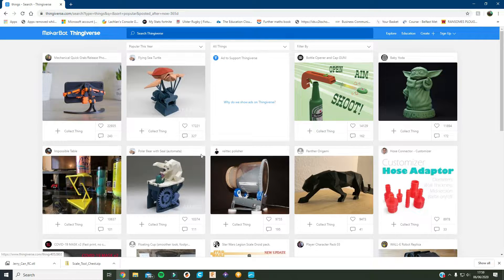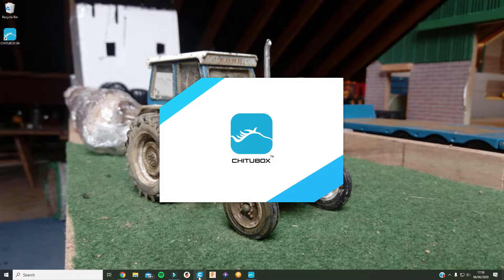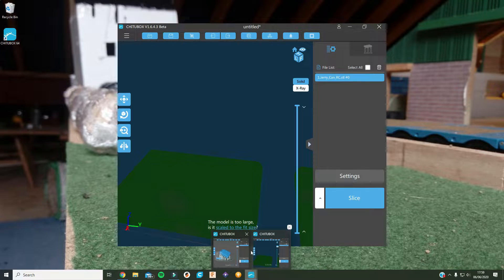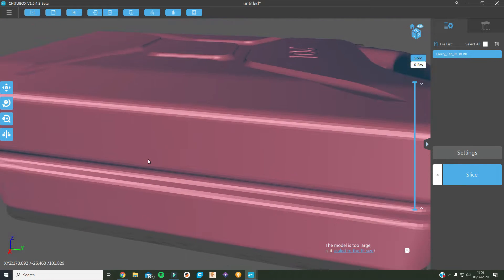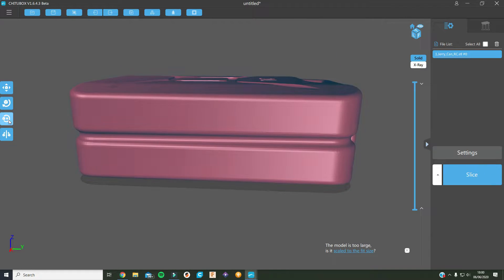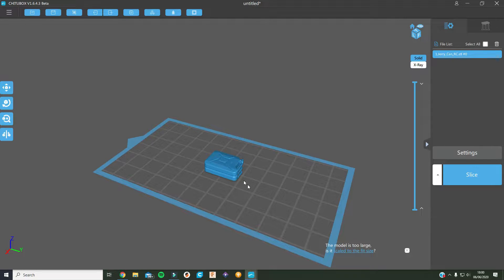I've already downloaded the jerry can I showed you. So we need to open it and scale it to the right scale. It automatically opened the jerry can because I downloaded the file last. This is the real life size, but if we go over here to the scale thing and change the X to 13.52 and press enter — that's it. That's the right scale — it's 1:32 scale.